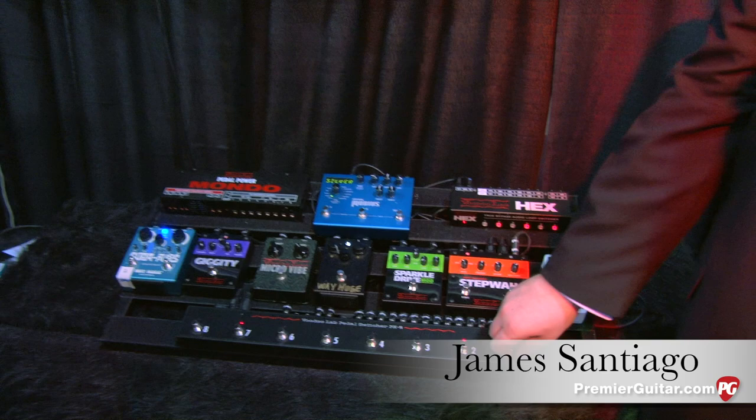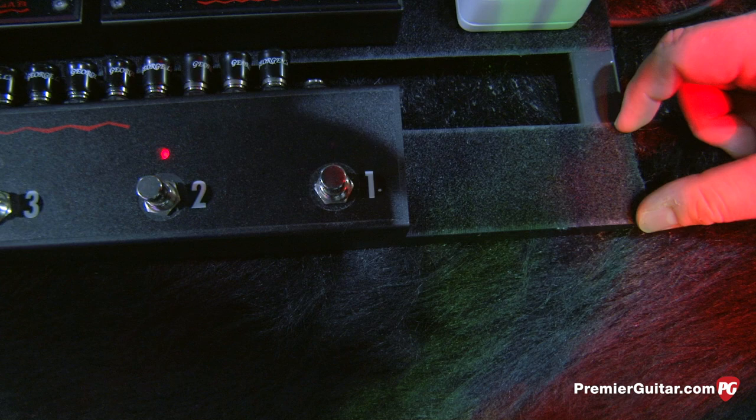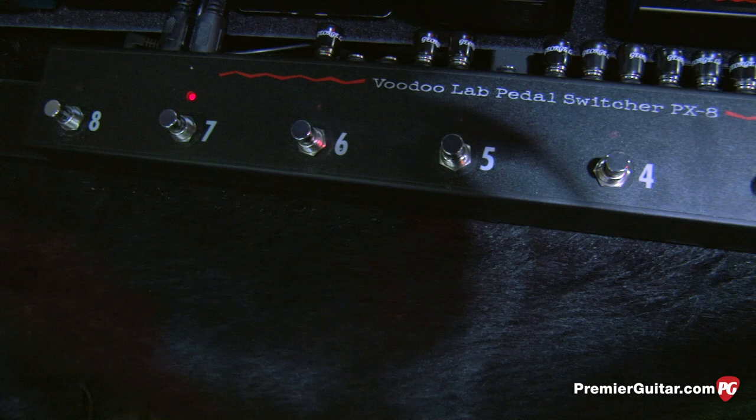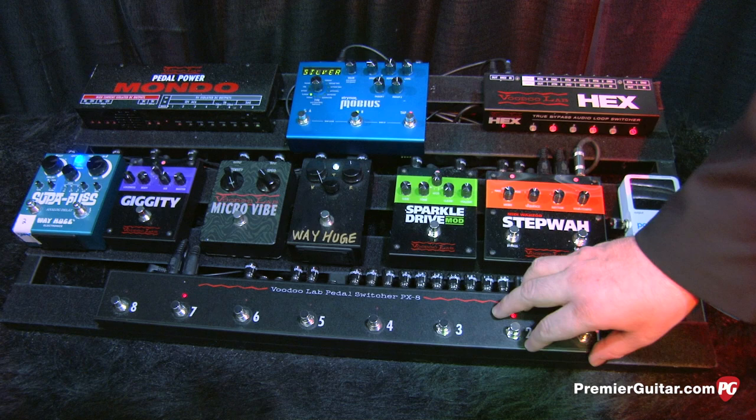We have finally the Pedal Switcher 8, PX8. We originally put out a product that was a four-loop pedal switcher. In this version we've made the size a lot smaller, so you'll notice it actually fits on a single rail of a pedal train, giving you room to drop right-angle cables right down into the board. Eight loops, all gold contact relay, true bypass. The cool thing is where you see guys with large pedal boards, they like having that sort of control right in front. You can get to this giant board from here, but it still has the ability to turn into a fully functioning MIDI switching rig.